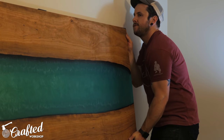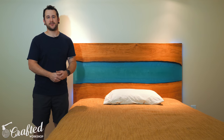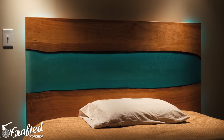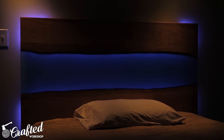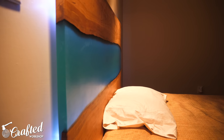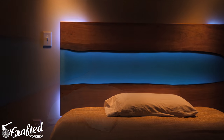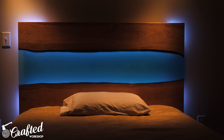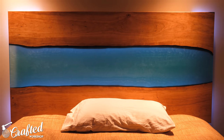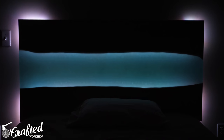Finally, I could mount the headboard on the wall — and this project was done. I just love the way this piece came out. The LED lights highlight that center river section perfectly, and it's really cool that these lights change colors so I can have different moods depending on how I feel. They're both battery-powered so there are no cords, nothing exposed, and I still have easy access to the battery compartments on the top and bottom edge of the slab. I'm really excited to see how these cherry slabs darken up over time — that's one of my favorite things about the river table I built a year ago, the way that cherry has gotten a gorgeous color as it's aged.